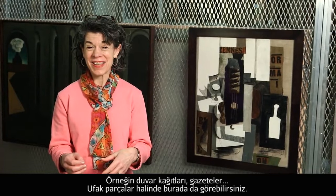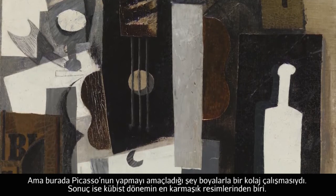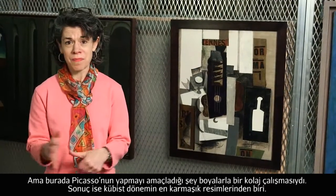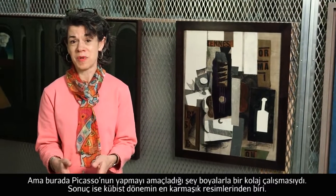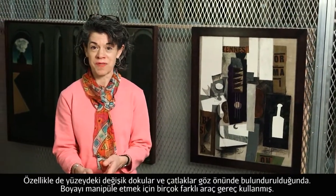By contrast, what Picasso sets the task of doing is trying to build the collage of paint. The result is really one of Picasso's most complex paintings of the Cubist period in terms of its facture and the variety of its surface effects.